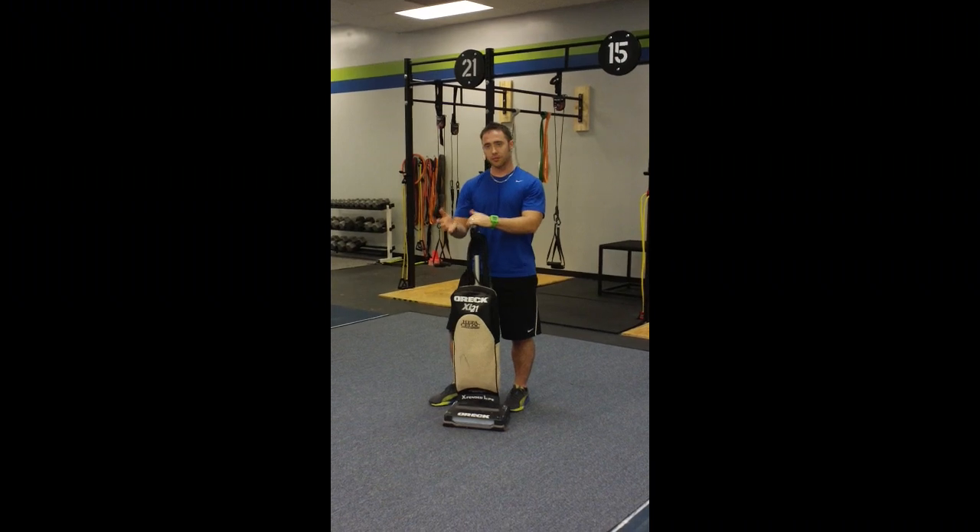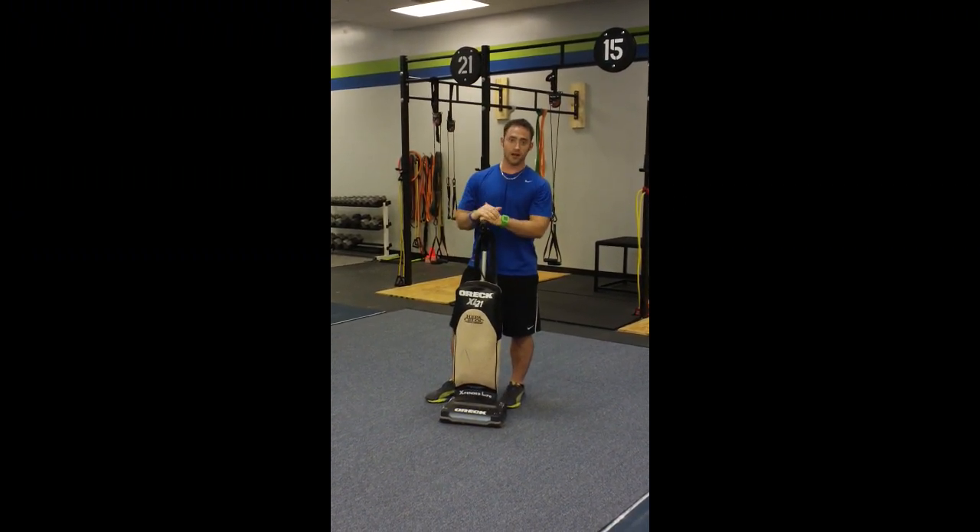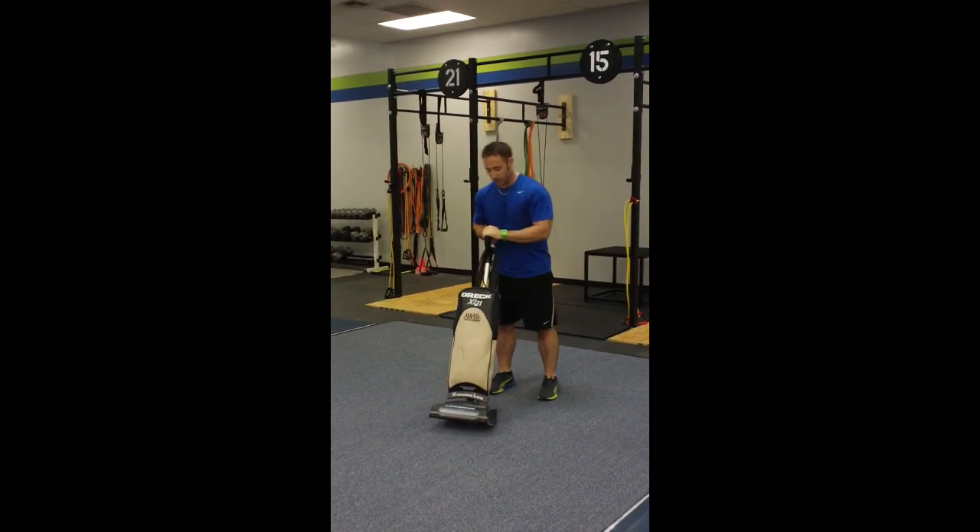So if you're thinking about coming to a workshop and you're kind of on the fence, if this doesn't push you over the edge and make you want to come to that workshop, then I don't know what I can do besides take my shirt off. So other than that, let's get to the workout.